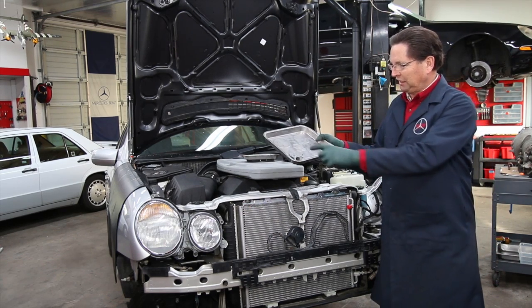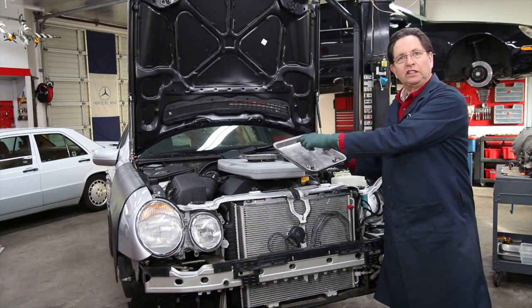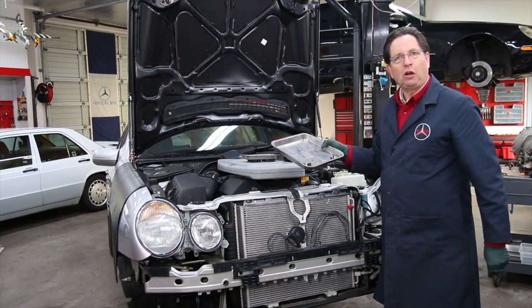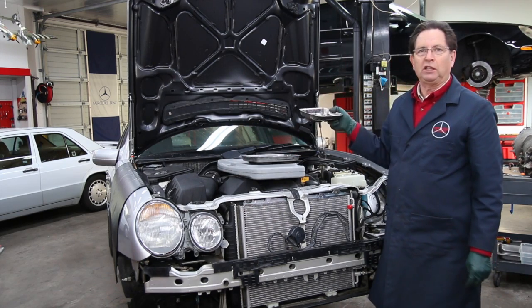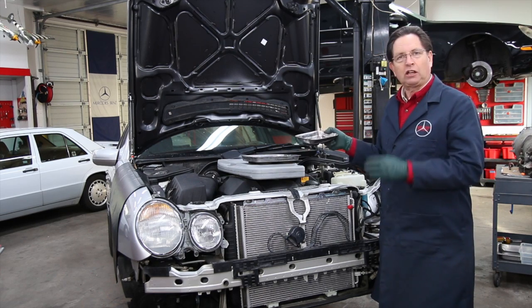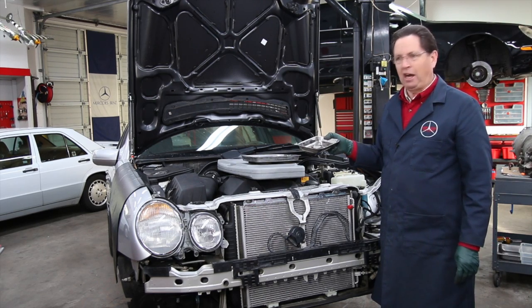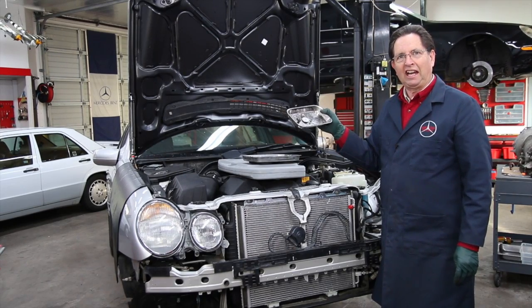And the other thing is you can keep the bolts organized — like this is for the left headlight, this is for the right headlight. You can separate them out in the positions which they go back on the car. These magnetic trays are available in a number of different sizes. I have four or five of them stuck right to the side of my toolbox, and anytime I'm working on a car, this is the thing I grab first.